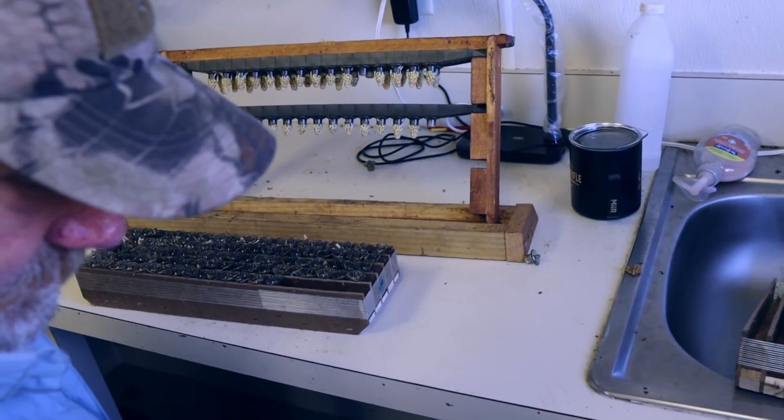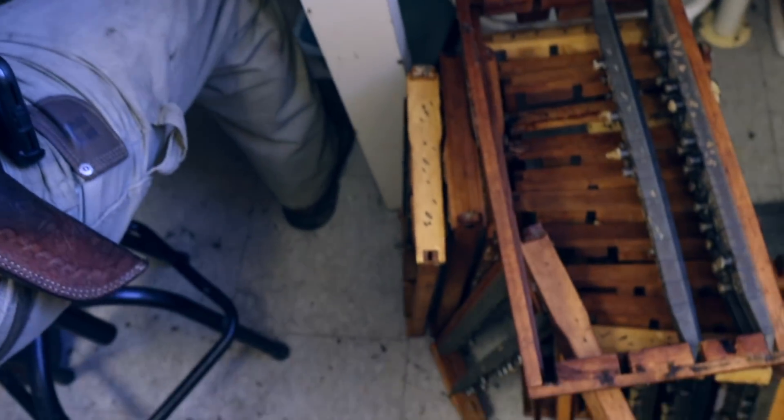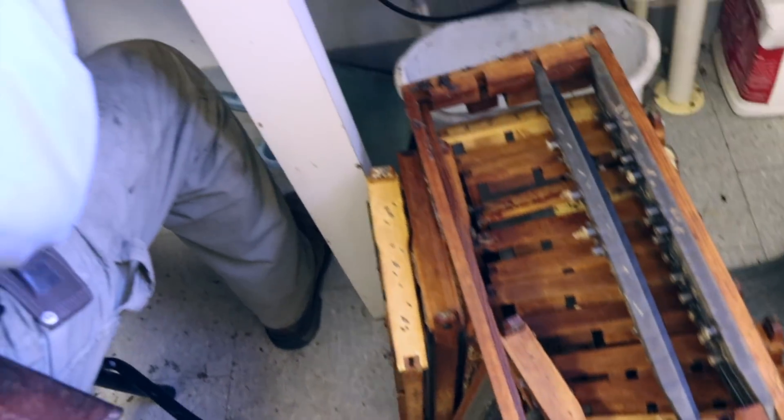We're doing 48 with ours, and I'm with you — more is not... more is less sometimes.